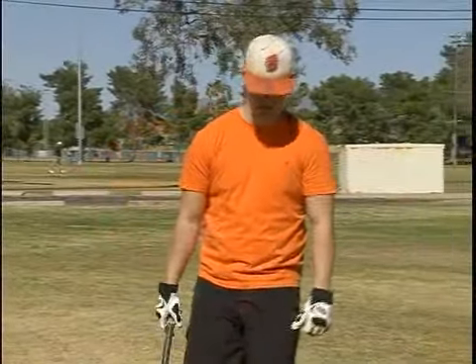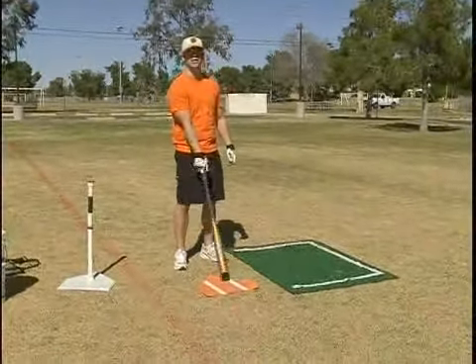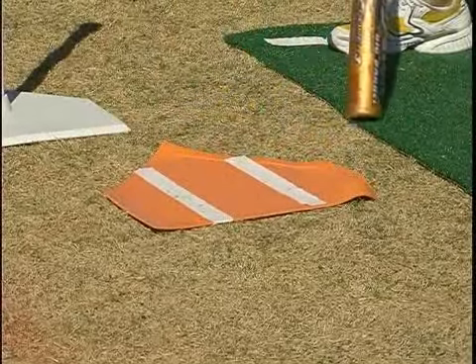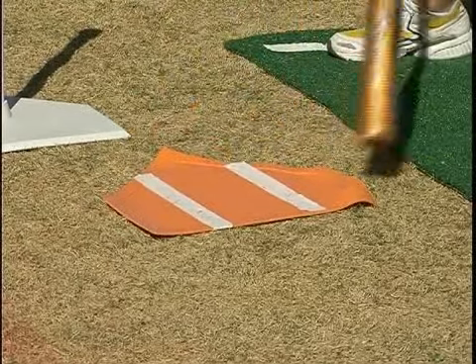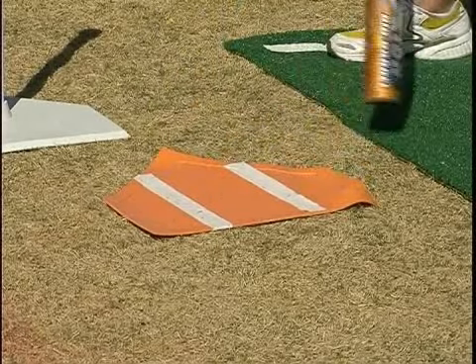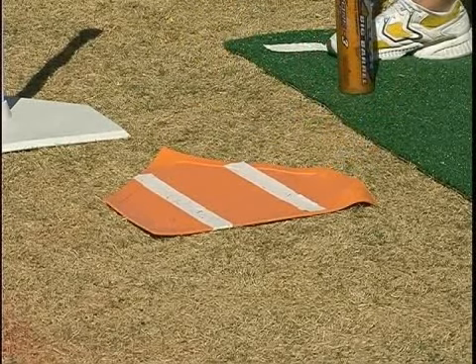Now what we're going to talk about is hitting the outside pitch. We've broken the plate up into three different sections: the inside section, the middle section, and the outside section. Obviously, it's going to be reversed if you're left-handed — this would be inside, this would be outside — but these are essentially the three sections that you want to break the plate up into, and this is how you want to determine what kind of swing you're going to take.